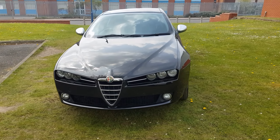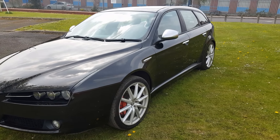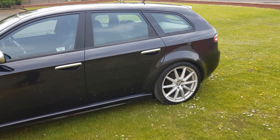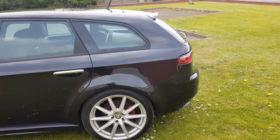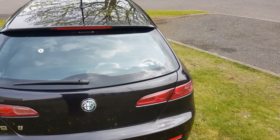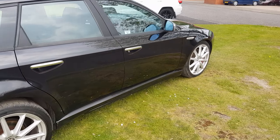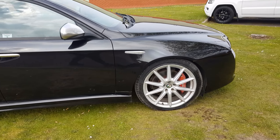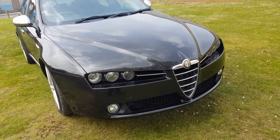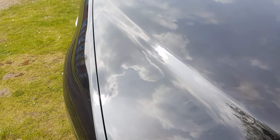So here we are — windscreen's now fitted, bodywork's had a good coat of polish. Still a few jobs left to do on it but I do believe it's looking rather good. All the body lines are fully adjusted now.